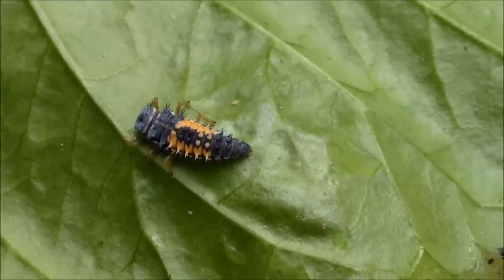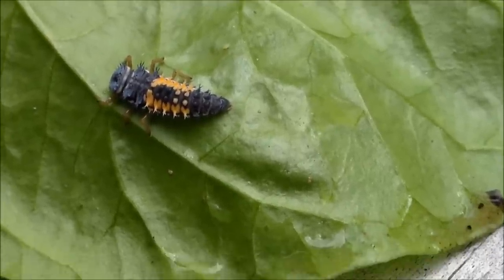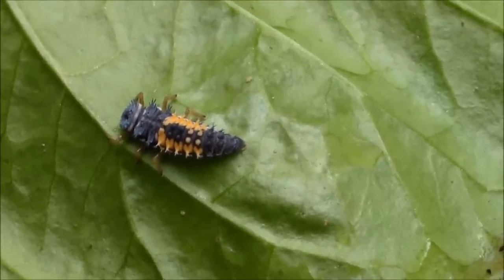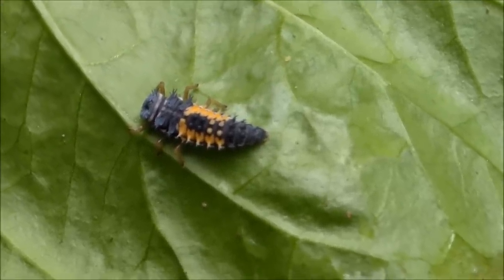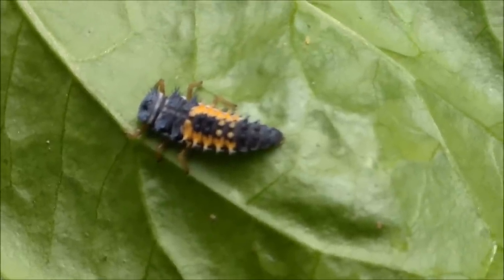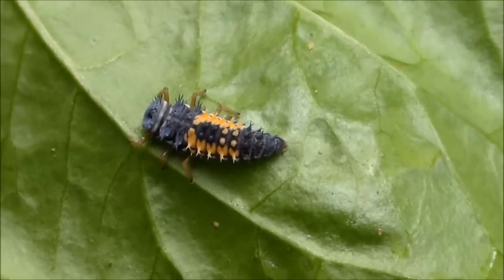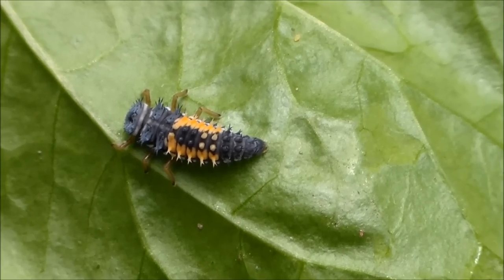I came out to my garden today and found what I was looking for. I wanted to show everybody this bug — it's actually a larva to a ladybug. So if you ever see one of these in your garden, don't kill it. They're actually real helpful. Pretty cool looking too. This is what a ladybug larva looks like.